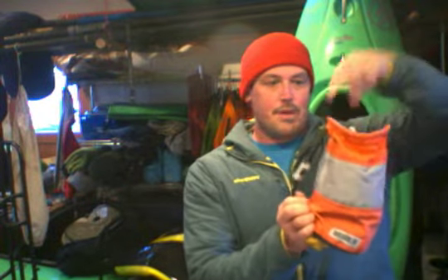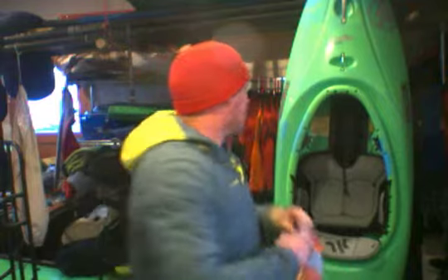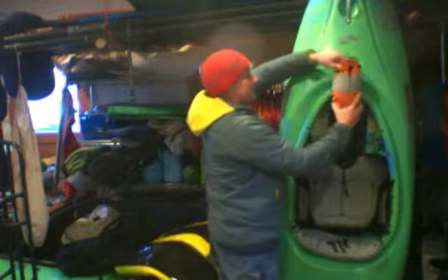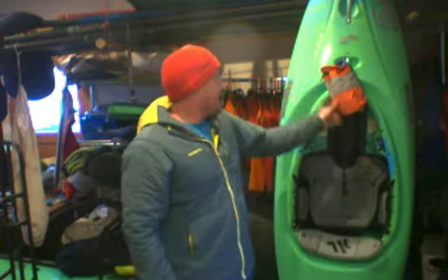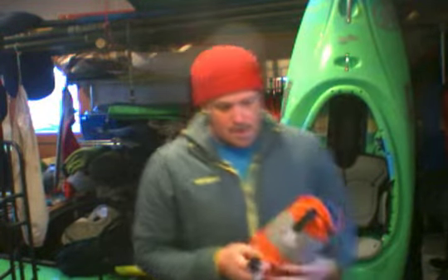A few years ago I tried designing my own throw bag and I made some. One thing I wanted to do was put a buckle on the side — I think the buckle over the top gets in the way of stuffing it, and it's also a potential hand entrapment when the bag is hanging on a raft. With the side buckle, if you're clipping onto a D-ring on a raft, it packs on really nicely, it's out of the way, and it's easy to pop off when you need it.